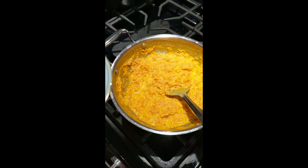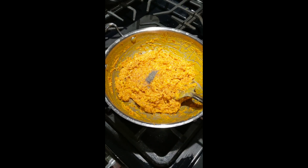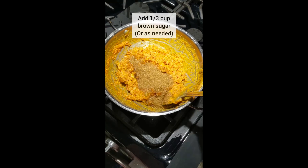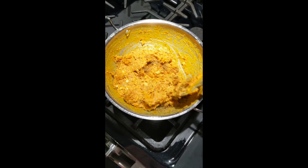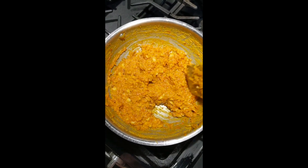Add chopped nuts of your choice and cardamom to enhance the flavor. I have added brown sugar here but you can add white too. Mix the sugar well, turn off the heat and enjoy it hot.